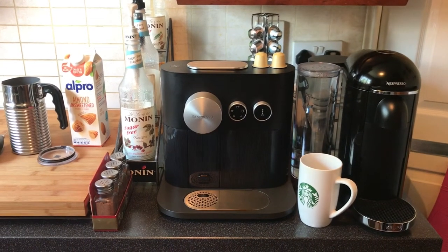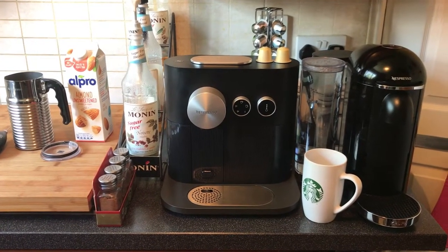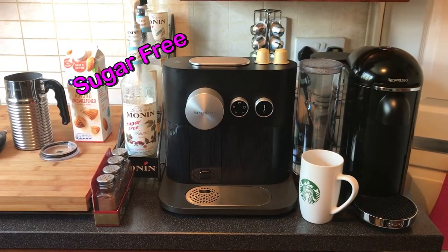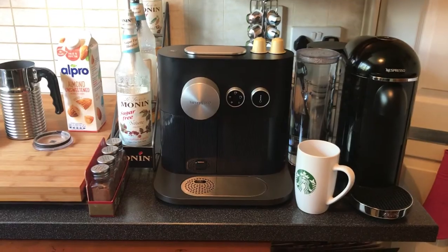What's up YouTube — is your favorite coffee shop closed right now? Are you really wanting a latte at home? Stay tuned and I'm going to show you how to make a sugar-free, low-fat, low-carb, easy latte right in your own home.